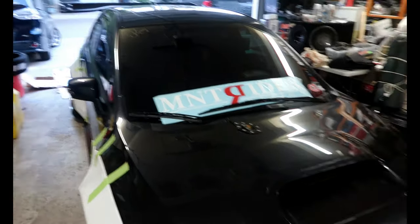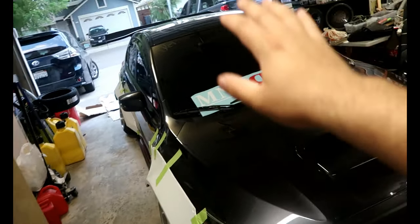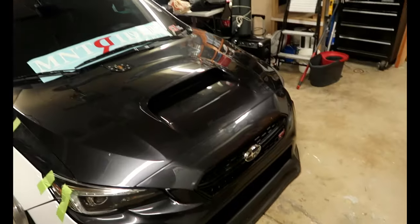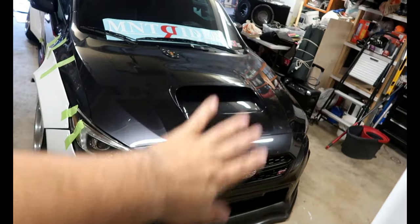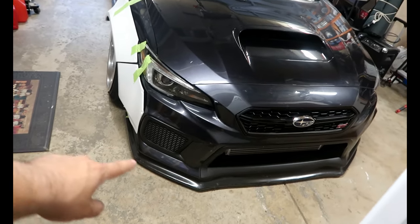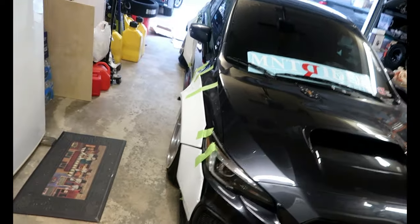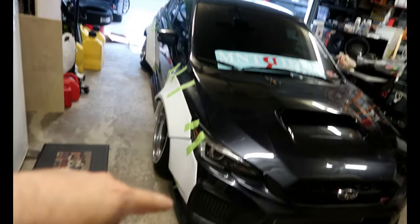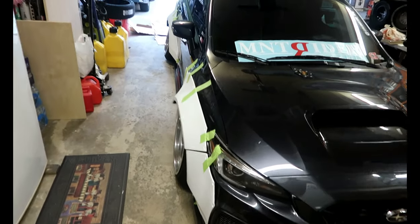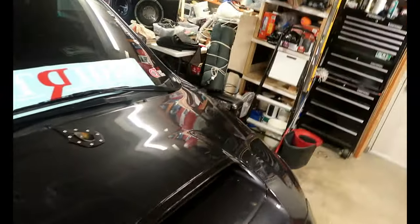To recap everything: the wide body is going on as you can see, new wheels, new tires, new color for the car. I'm also thinking about doing the front grille piece that cleans up the front end, and maybe a splitter that goes a little wider to match the wide body. Some canards as well — thinking about doing front and rear, or maybe just front. Comment below what you guys think. Small canards front and rear to compensate for the whole wide body so it flows and doesn't just look like boom — I want everything to flow with the car.